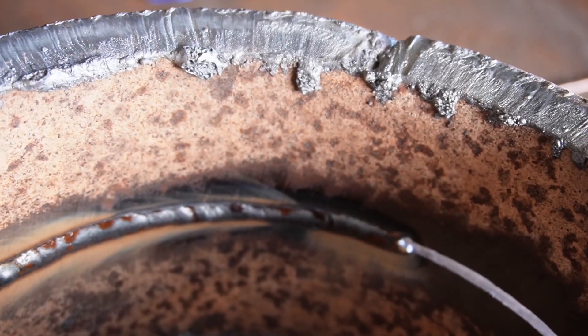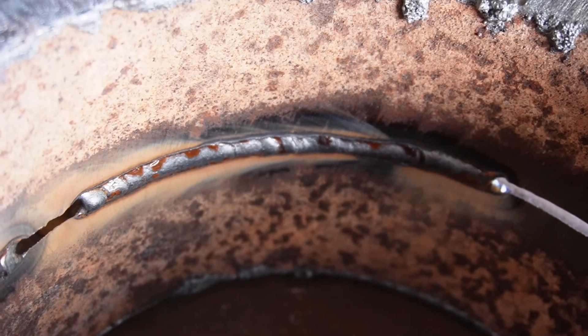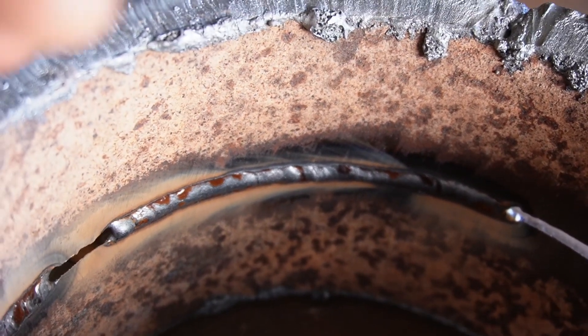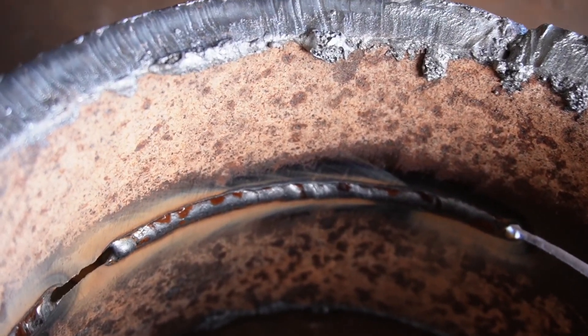This is where we started at the bottom side. Let me catch that light — it doesn't look like the greatest, but it looks good. Again, this is not to show my welding skills, this is just to give you some tips. Let me know what you think in the comments, and as always, thank you for watching.